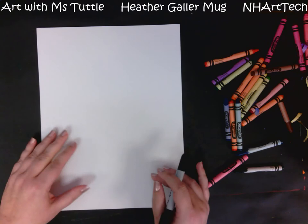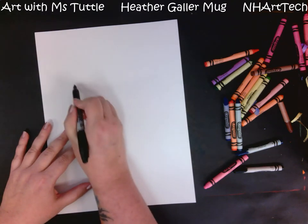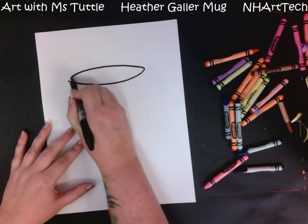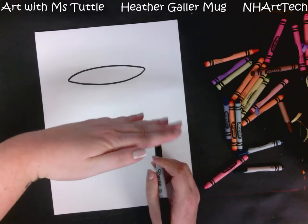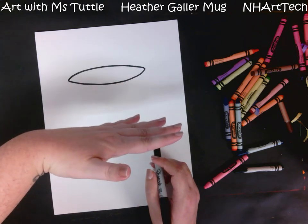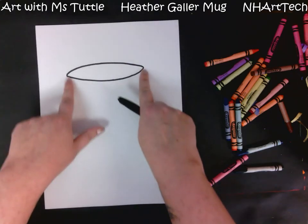We are going to start by getting our mug onto our paper and adding a table behind it. The first part I'm going to do is make a nice big opening for my mug at the top, and I'm going to make that an oval. I don't want it to be a circle because we're not looking at it straight up and down — we're looking at it at a slant, so you only see part of it.